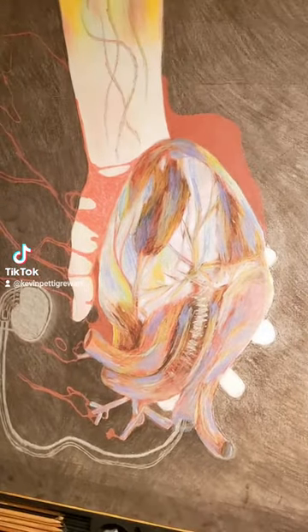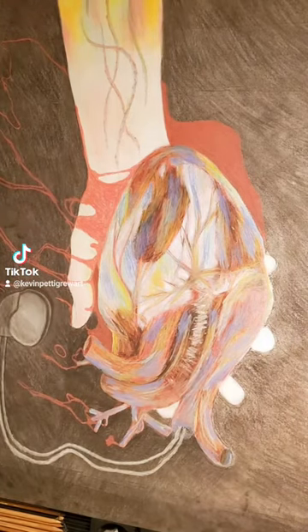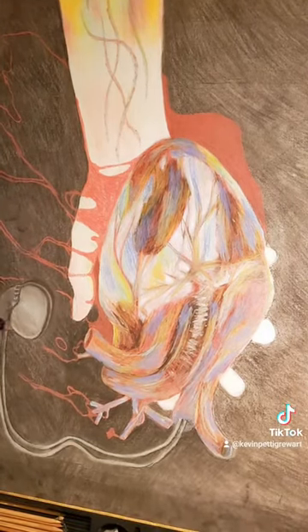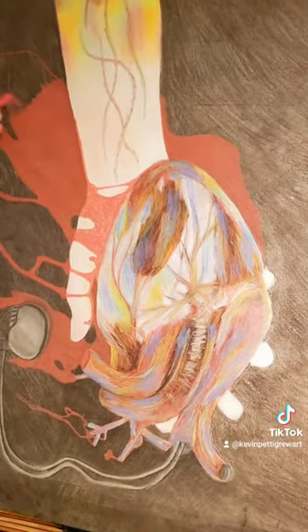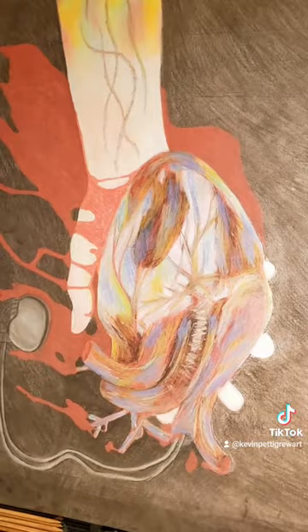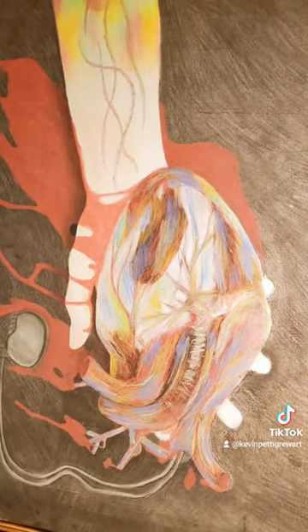Which is where this pacemaker comes in. The pacemaker is just continuously, tirelessly pumping the heart even though it's dead. Even though that heart is spilling out this creative blood, this rainbow blood, it's just continuously pumping even though it's already dead.